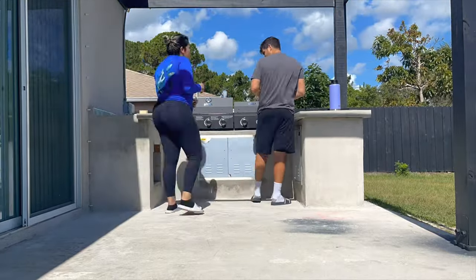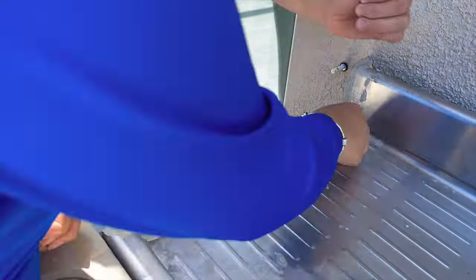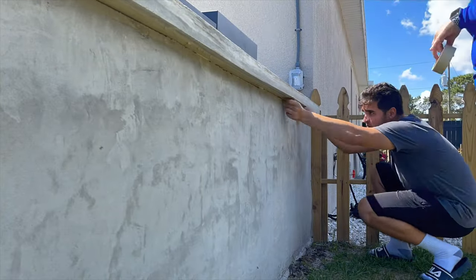Make sure to tape any edges that you don't want paint to get on. With that done, we're going to tape the ground. If you're going to be adding tile to the ground or doing anything else, you can skip this step altogether. We wanted to do it just to have a seamless finish for the kitchen and this video. If you're going to be installing tile in the future, you can skip this step entirely.